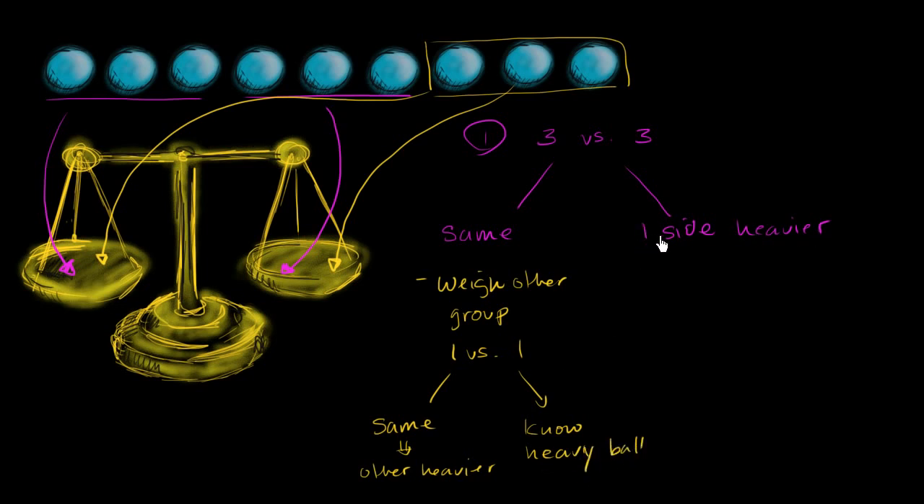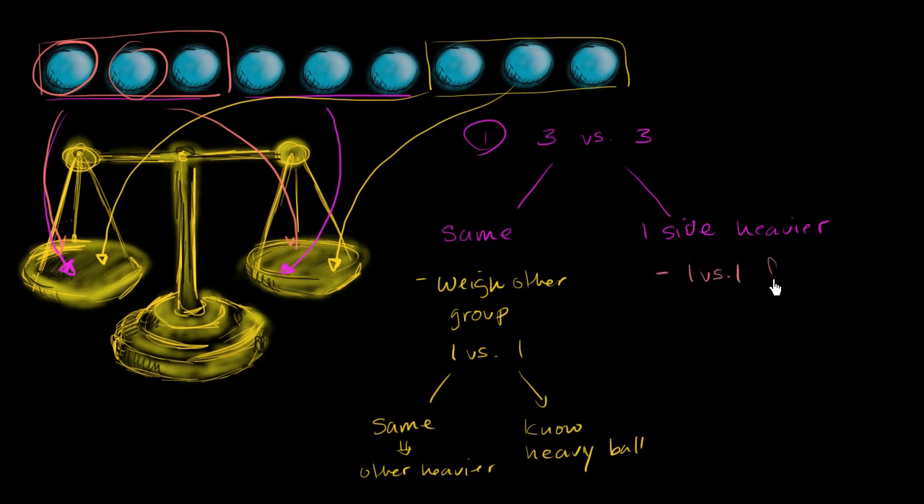You follow the same logic right over here. If when you weighed this group of three compared to this group of three and you saw that one side is heavier, then you do the same exercise with the heavier side. So let's say you determine that this side is heavier — then out of this side, you do one versus one. You put one ball there and one ball there.